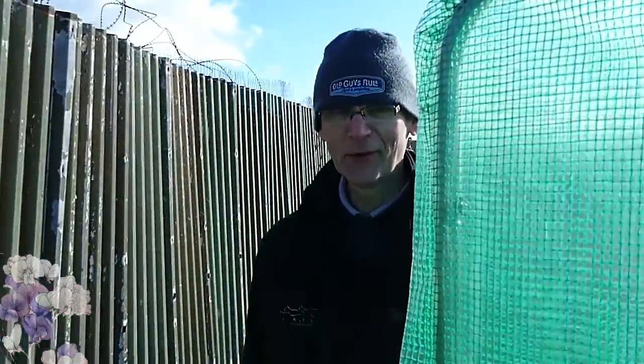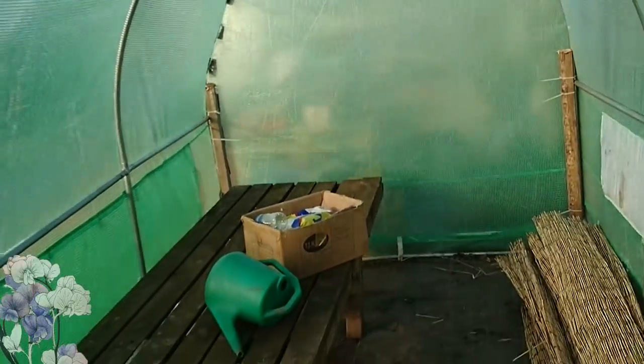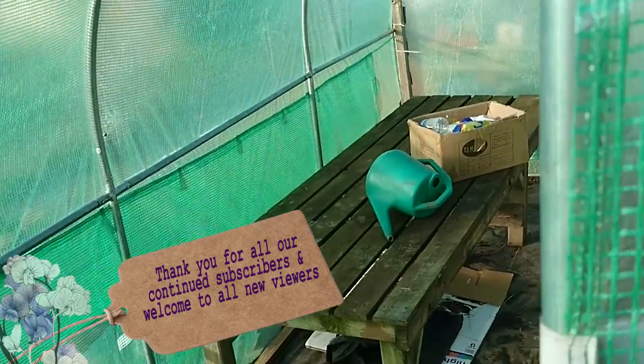Hello folks, here we are at our allotment. We're just dreaming of good times to come. Here's the polytunnel, but like I say it hasn't done very well in the storms. So we're either going to have to buy a new cover or figure something else out. We've got a table in here, nothing growing in here yet, but it's an improvement just having a polytunnel.